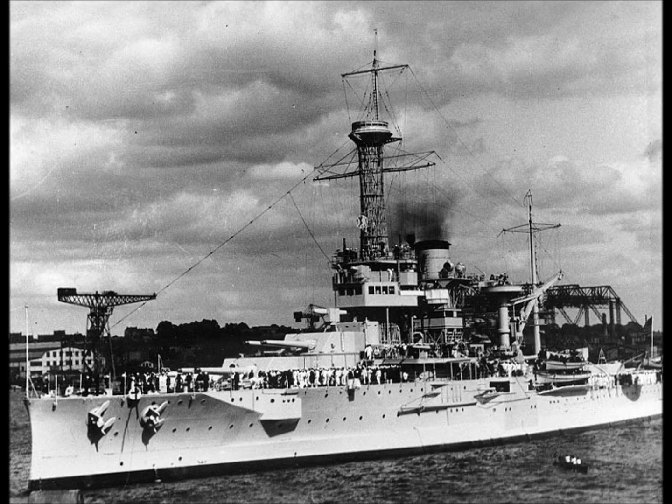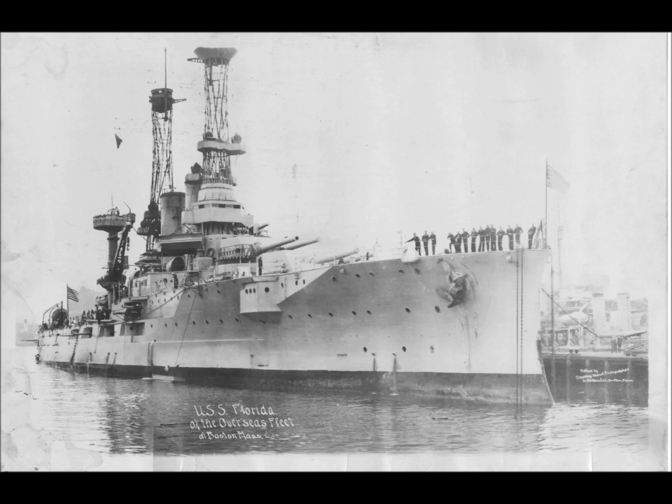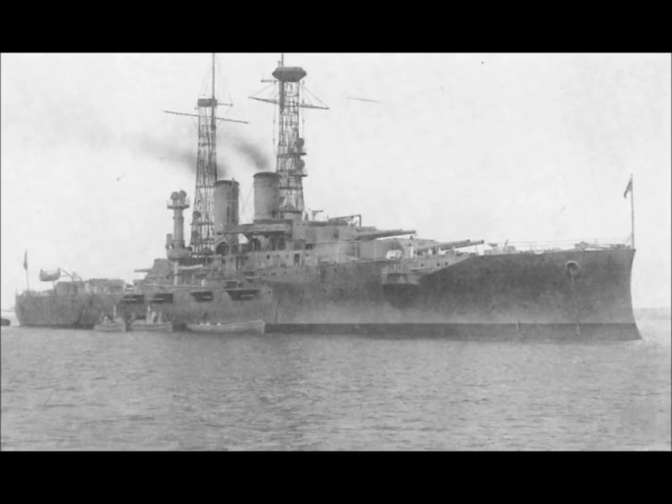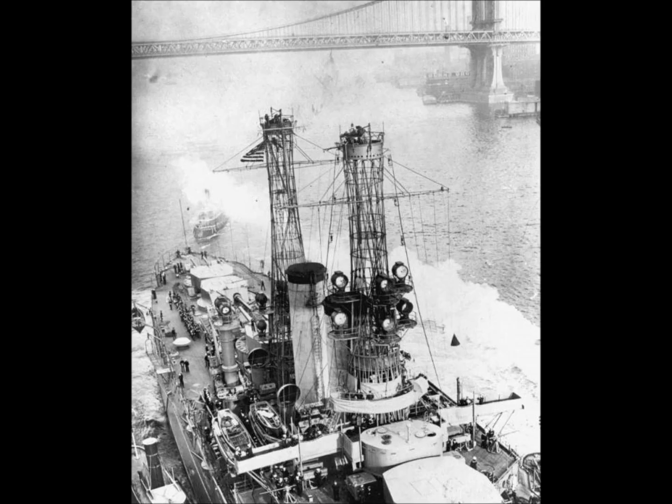The USS Florida, also known as the BB-30, was constructed at the New York Navy Yard in Brooklyn. She was laid down on the 9th of March 1909, launched on the 12th of May 1910, and entered service on the 15th of September 1911. She saw action in the war with Mexico in 1914 and later served with the Grand Fleet.